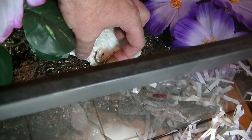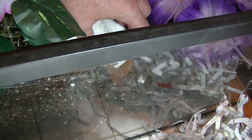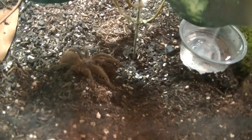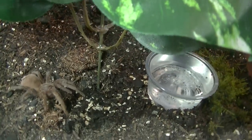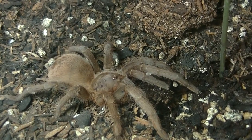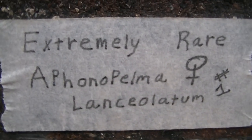You can see they are very extremely docile — she just came from a long shipment, not really threat posturing or anything. I'm trying to get her off of that thing. There we go, she's in there. Let's see what she looks like in her new habitat. I'm going to zoom in here for you guys. That quite possibly might be a mature female Aphonopelma lanceolatum — there's the spelling of the name.